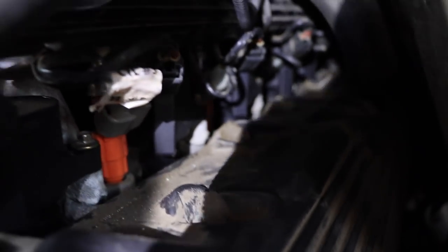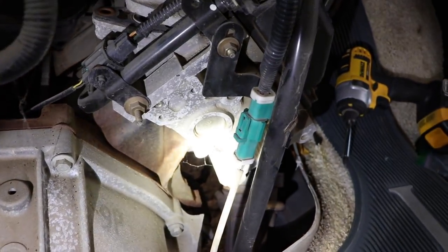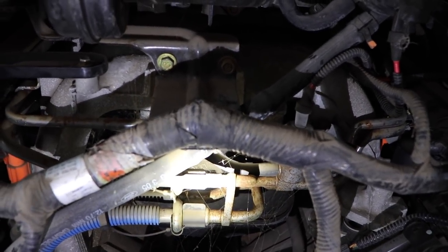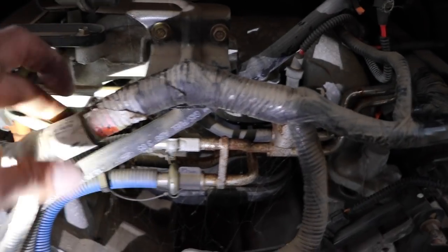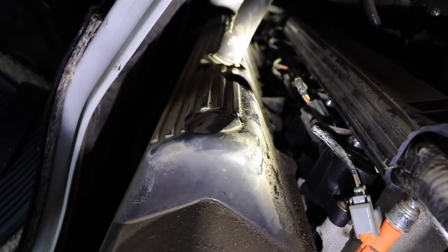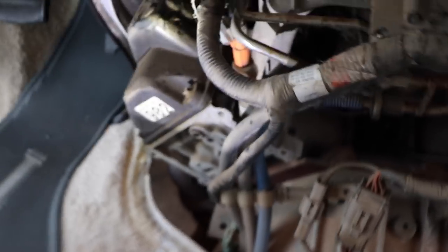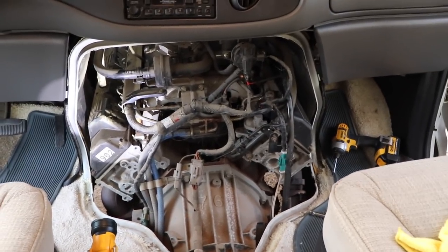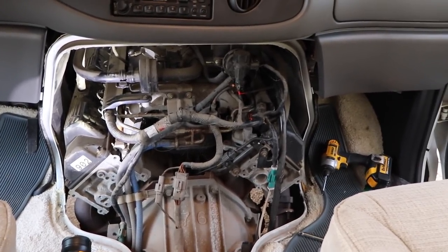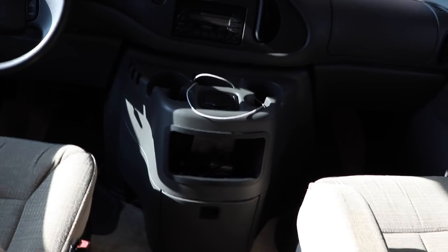I now have everything reconnected — you can see all the plugs in line as well as the opposite side. I've reattached the electrical wiring and you can see down the row — all the new ignition coils and all the plugs reconnected. The last thing to do is replace the housing that goes over the engine and start it back up. I've now reinstalled the housing that covers the engine — that was the last step in putting everything back together. Now it's the moment of truth — I'll go ahead and fire it up.